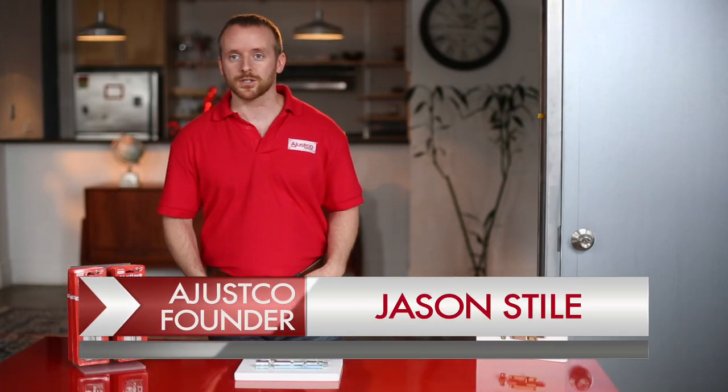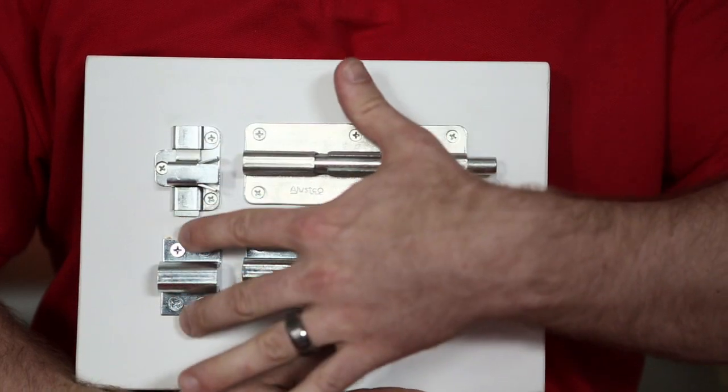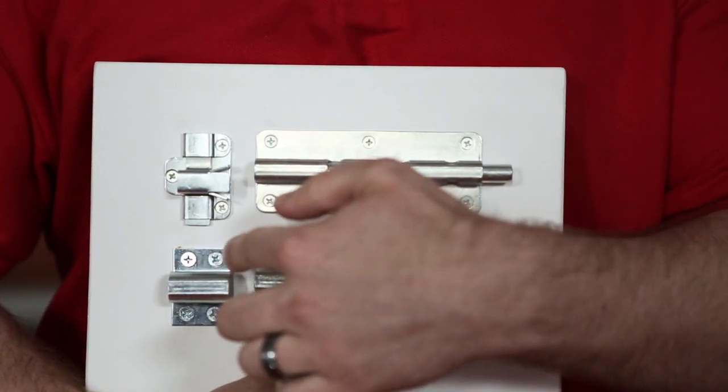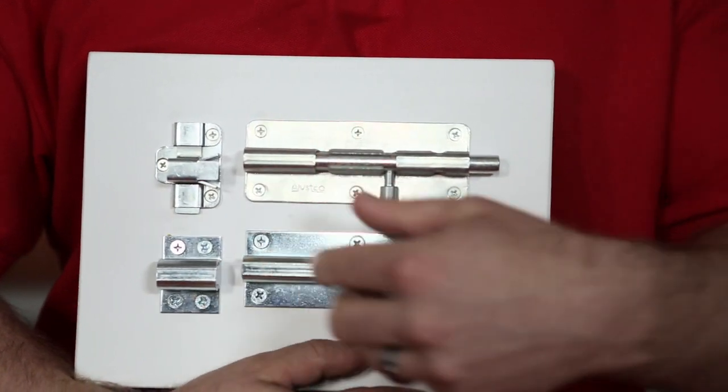Hi, I'm Jason Stile, founder of AdjustCo, and I'm introducing our brand new product, the AdjustLock. I'm sure you've seen the old version of the barrel bolt, which is right here on the bottom. It gets offset very easily, and everybody has this problem.